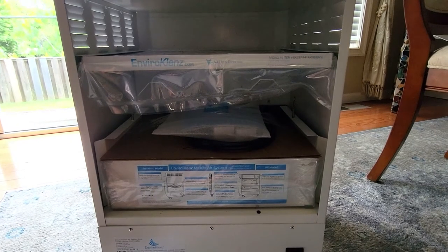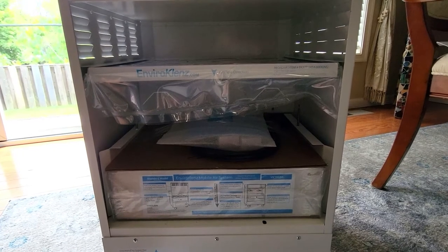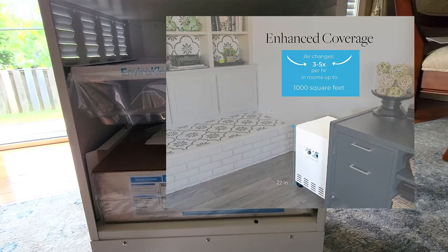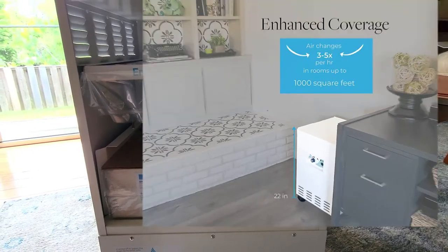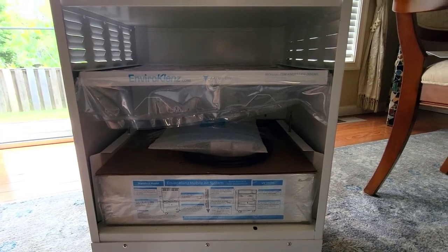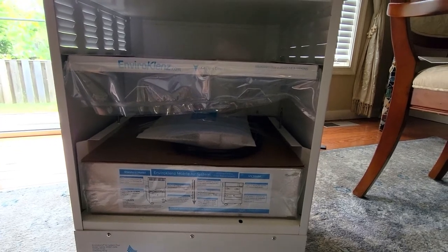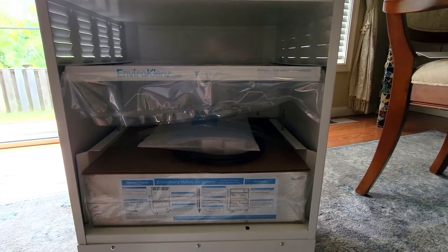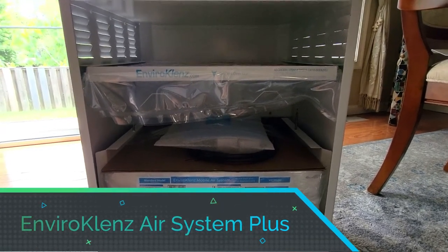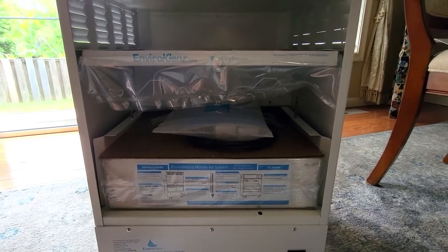In this day and age, I believe it's important for every home to own one of these. It's an absolute top-quality air purification system — not like the ones you see for a hundred or two hundred dollars that only cover a small space. This covers a thousand square feet and is really a professional-grade machine for home use and of course office use as well.